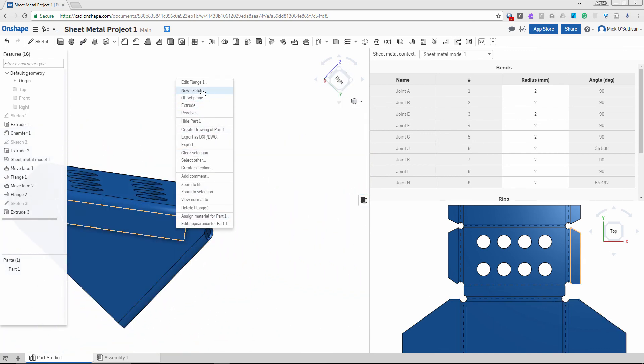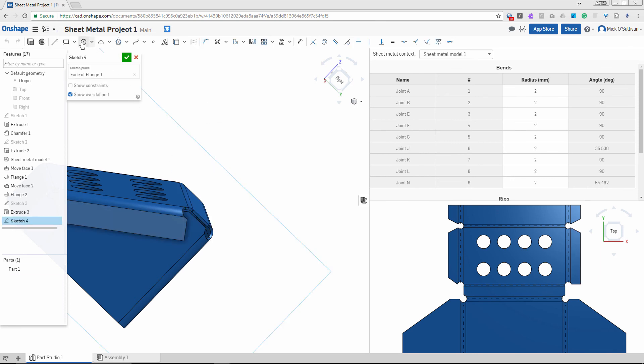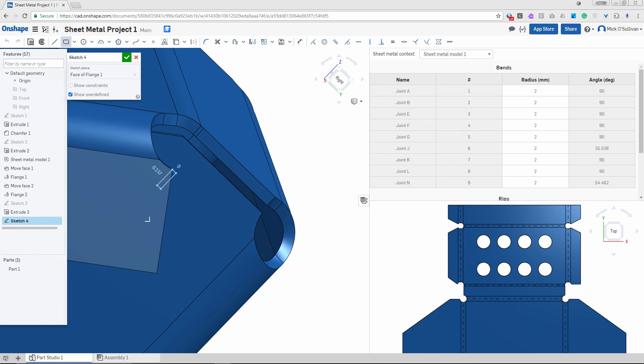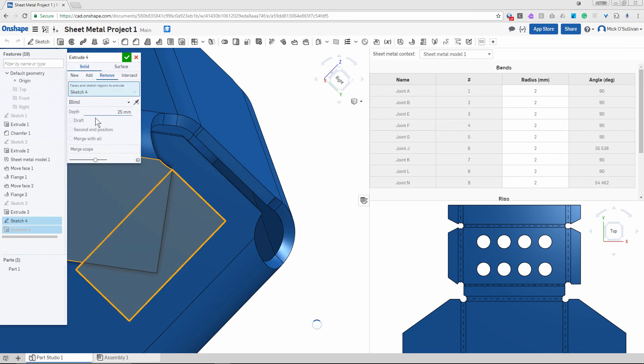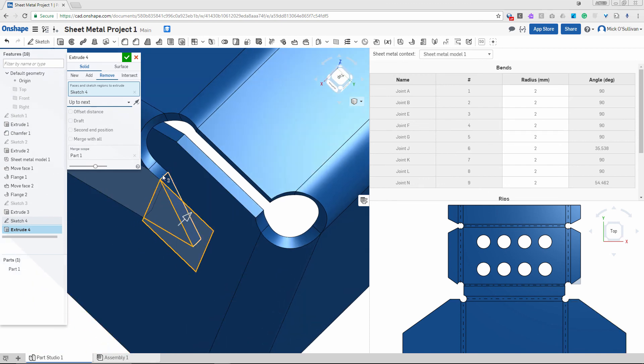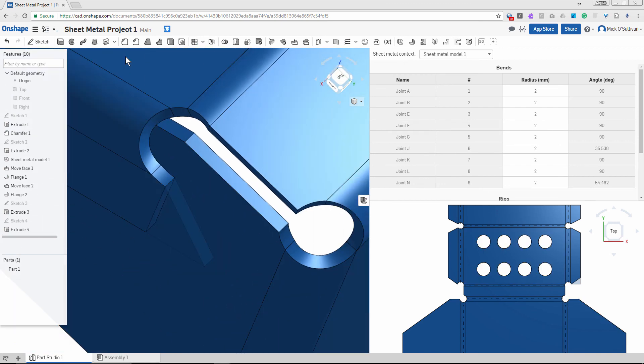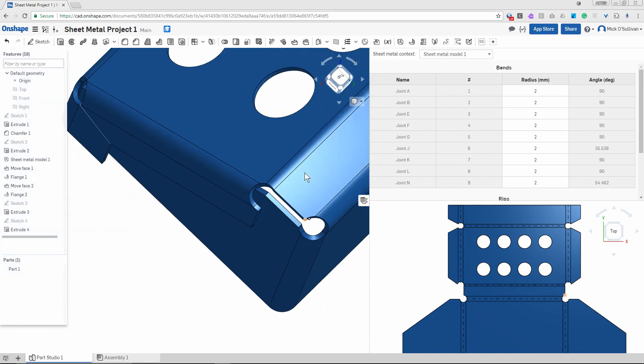Come over here, right click, new sketch. Rectangle — this corner up here, bring it down so it cuts a good chunk off. Remove it, change it to 'next' so it goes to the next face or edge. Tick — that's done both of them.